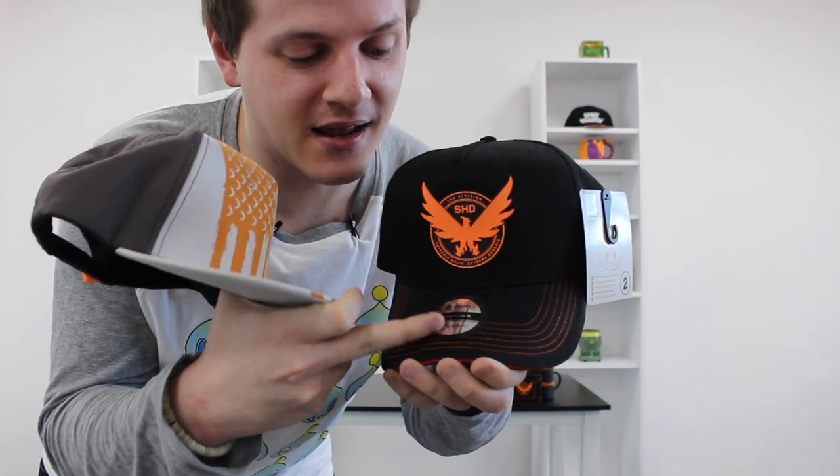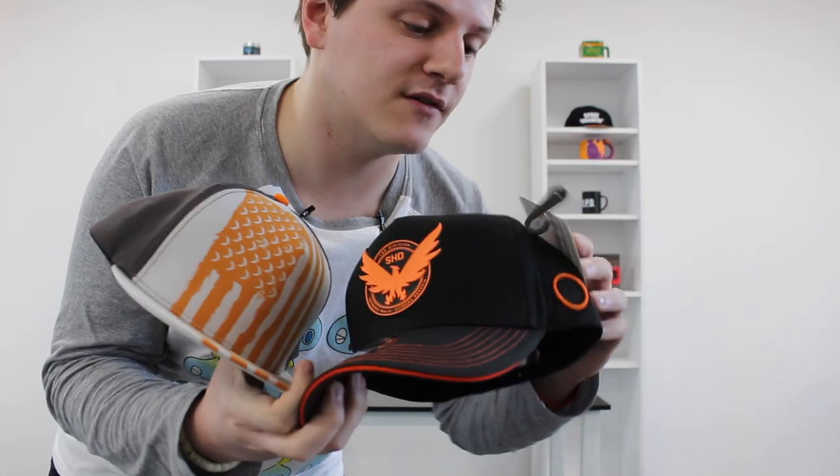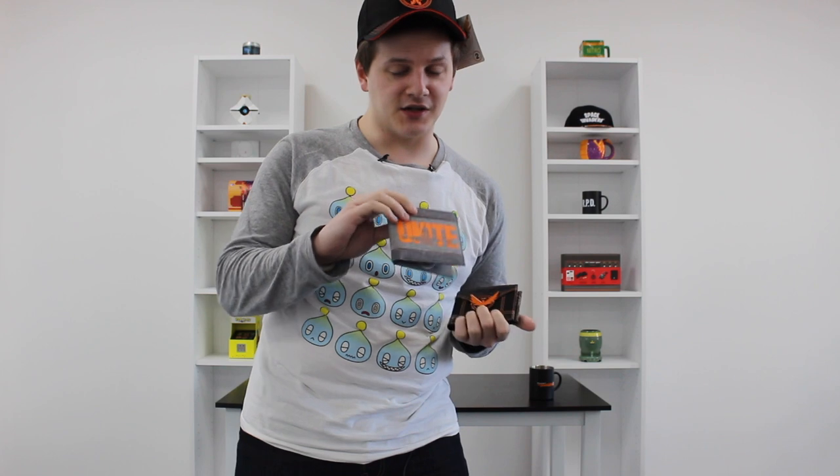Here are the two caps up close. You have a nice label here which you can keep on for collectible purposes or take off and wear it — whatever you please. Of course, each one comes with its own packaging featuring the SHD logo as well.